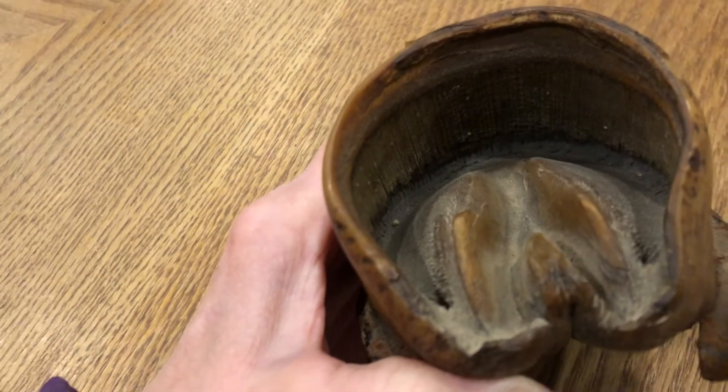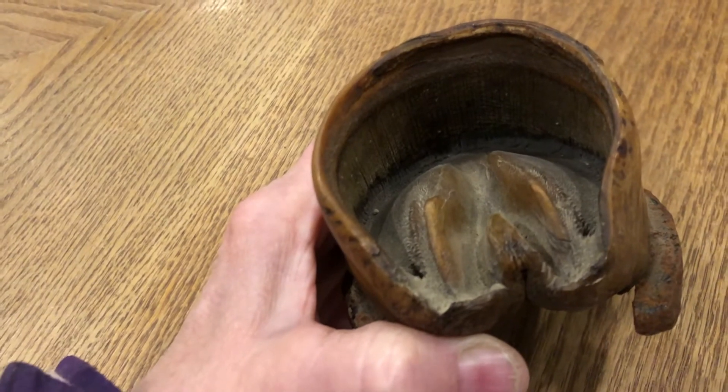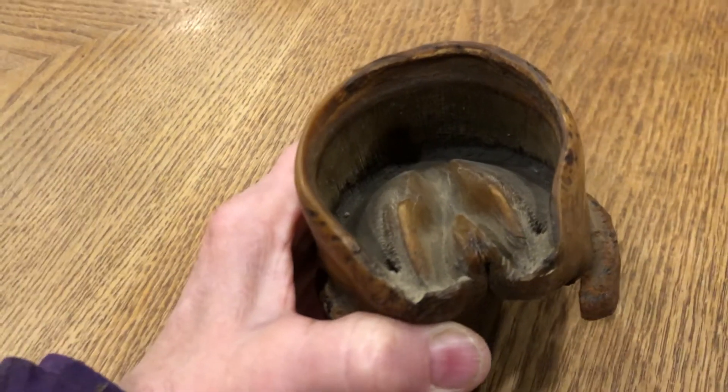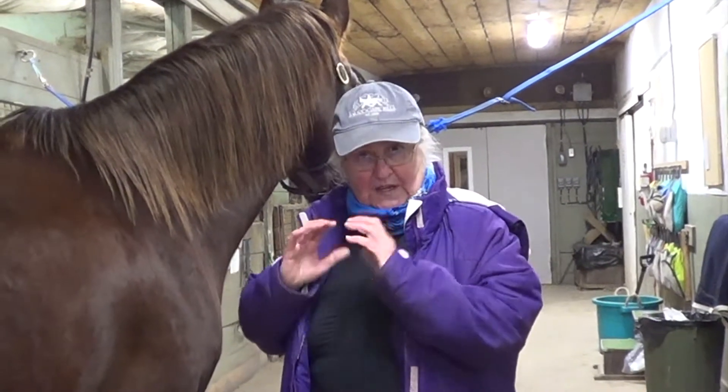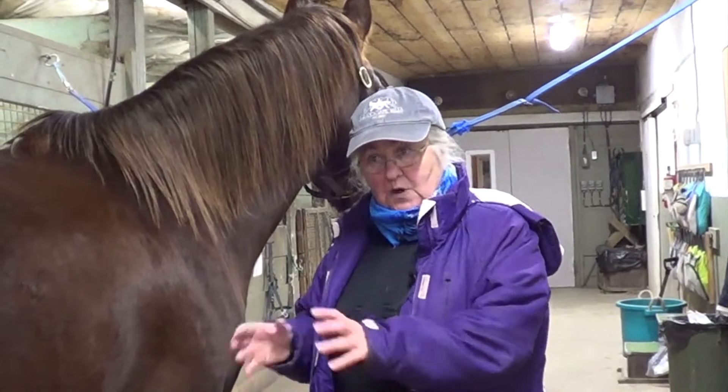When those two parts connect, or interlock so to speak, they form an incredibly strong bond. Essentially, the weight of the entire horse is suspended inside the hoof capsule by this powerful interlocking structure. It's really quite amazing. As you can see, like that horse's foot, it's pretty strong on the outside and all of the insides are pretty well protected.